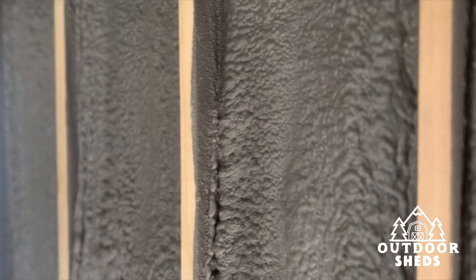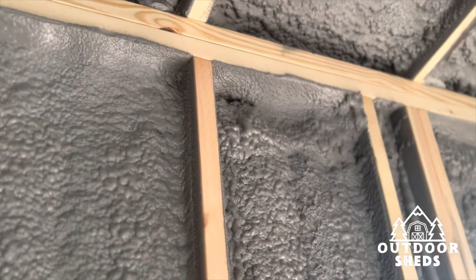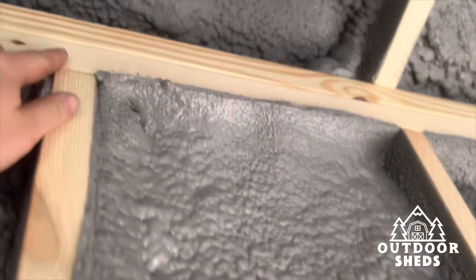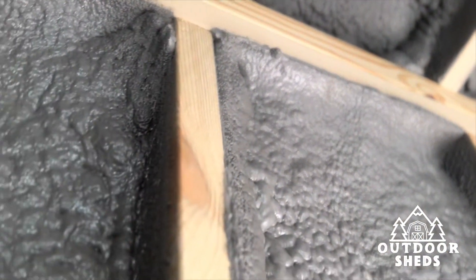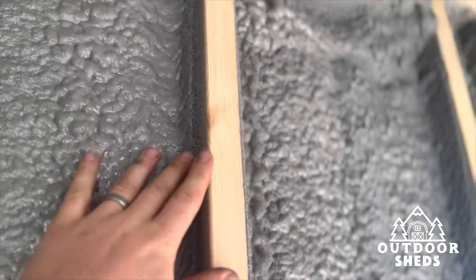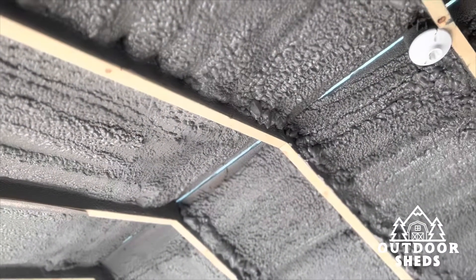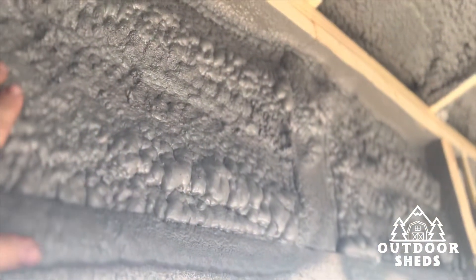Here's an up-close look at our spray foam insulation — the option we have on the website. You can see the studs are exposed, so you can actually put sheeting on here — plywood or sheetrock, however you want to do it — all the way up there on the ceiling as well. It sure ain't pretty by any means, but it keeps it nice and insulated, and that's what we want.